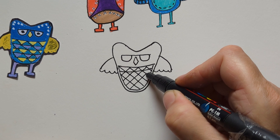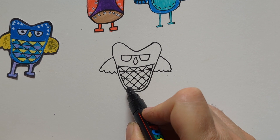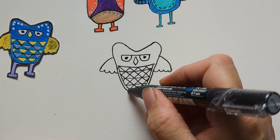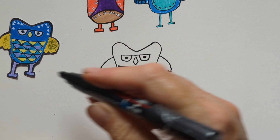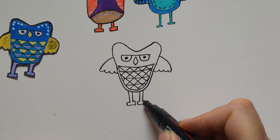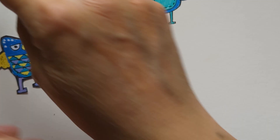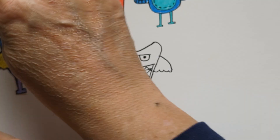Then you just color them in individually and put pupils in as well. You can give him legs — you don't even have to, you can give him legs like I've done. That looks totally different because I've widened it — a bit too wide, so if I'd done it in pencil I could have rubbed it out and made it a little bit slimmer. Let's have a nice pink one this time.